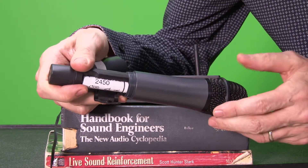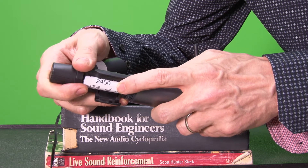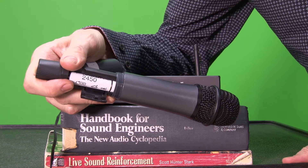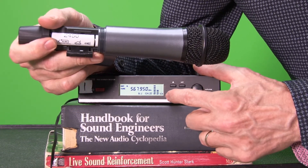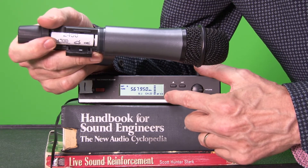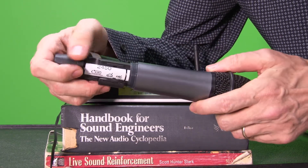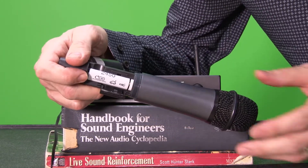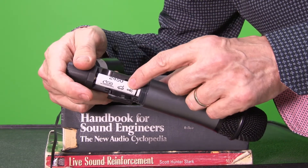If you get a set of rechargeable batteries that are less than 2,000 milliamp hours, I wouldn't use them because they're not gonna last as long and you'll see the battery indicator start flashing. This only flashes when the batteries are on their last legs, and I haven't had that happen yet at any live event. I've got a ton of these and a ton of alkalines as well — if I run into problems with rechargeables I can switch to alkaline. I've gotten years of use out of these batteries in big conference rooms without ever having a problem.